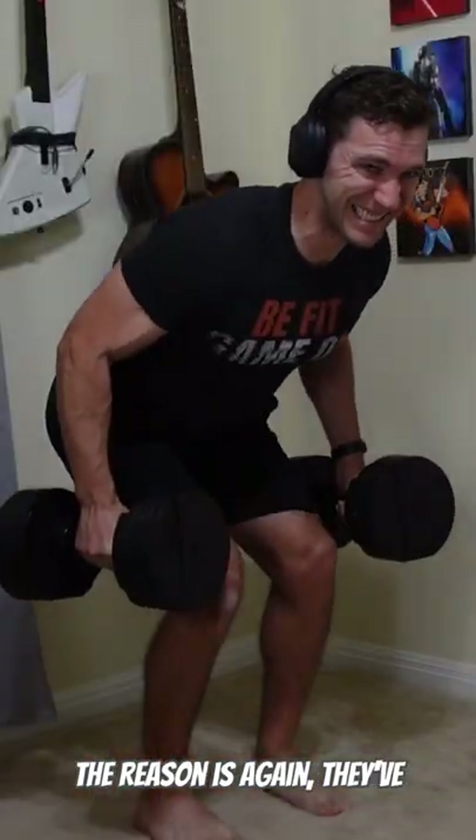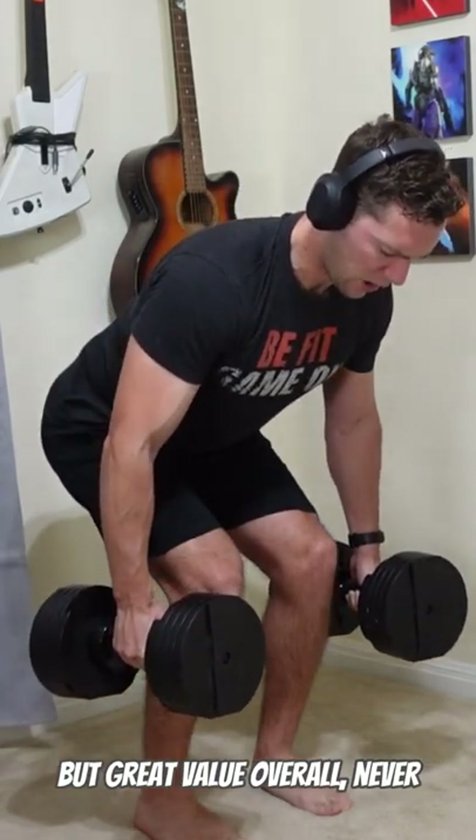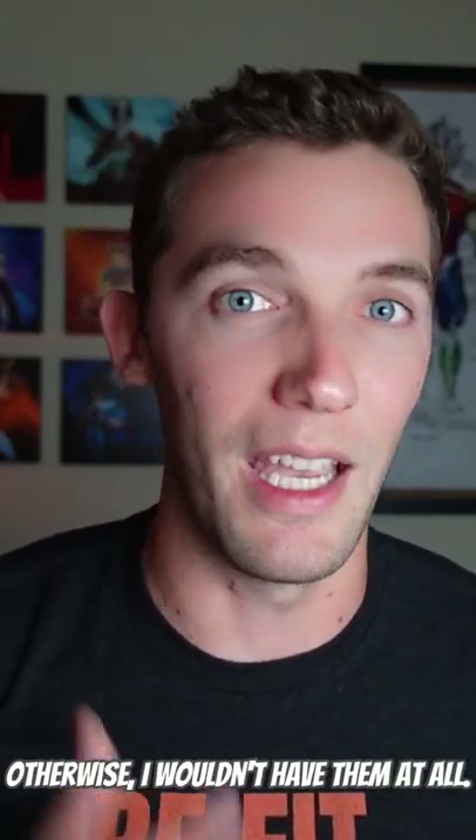The reason is they've lasted for over five years for me and have brought me nothing but great value overall, never breaking down, still going strong. The only reason I'm going with the NuoBells is just because I needed the 80 pounds, otherwise I wouldn't have them at all.